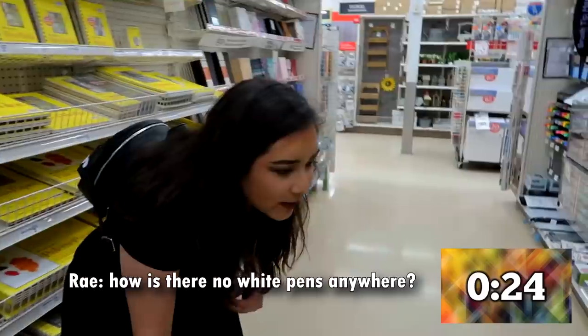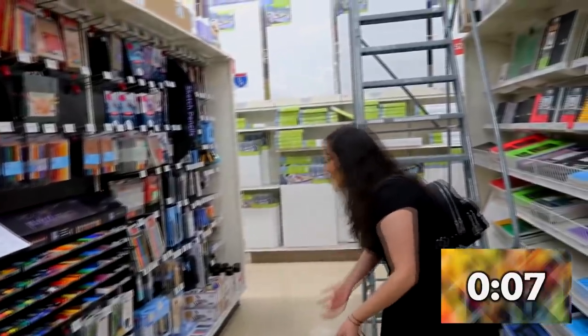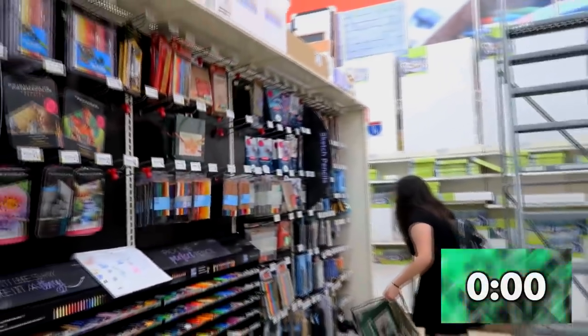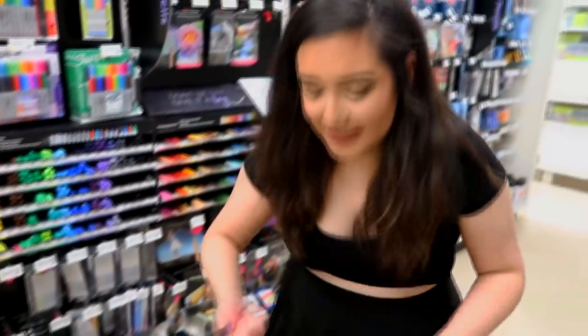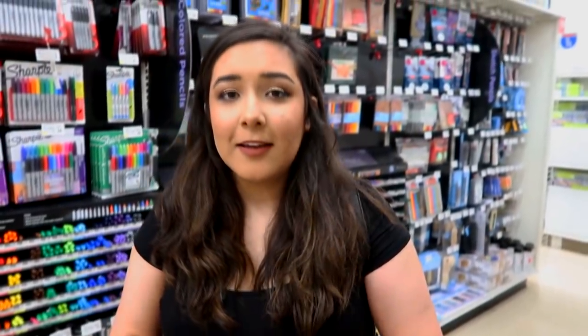How is there no white pen anywhere? A paint pen or something? Oh my God — how do they not have a white pen? Dang, you did good though. I think I got everything I'm going to need, and I even have a little wild card right here. That's going to be fun. I think it's going to be awesome. I guess I'm ready to check out, and I will see you guys back home.